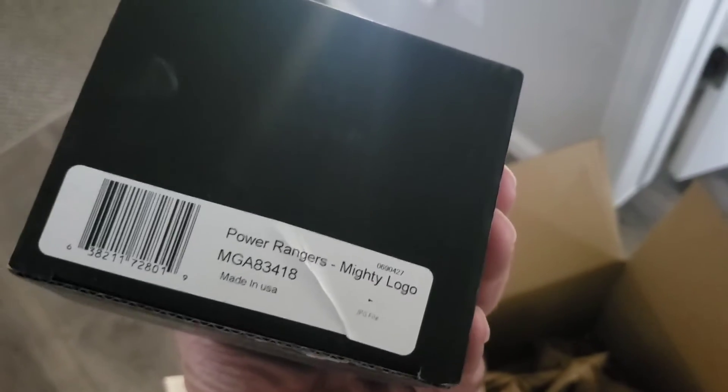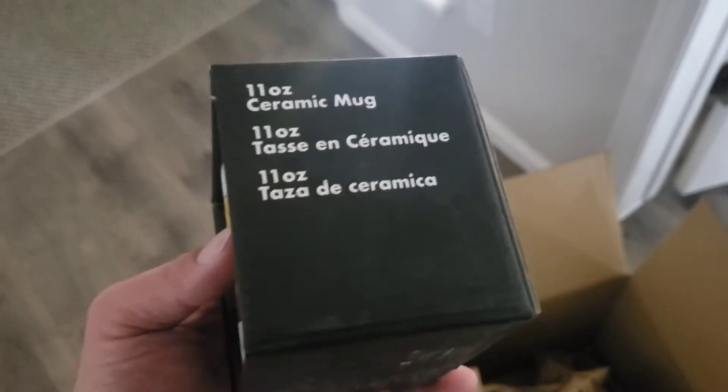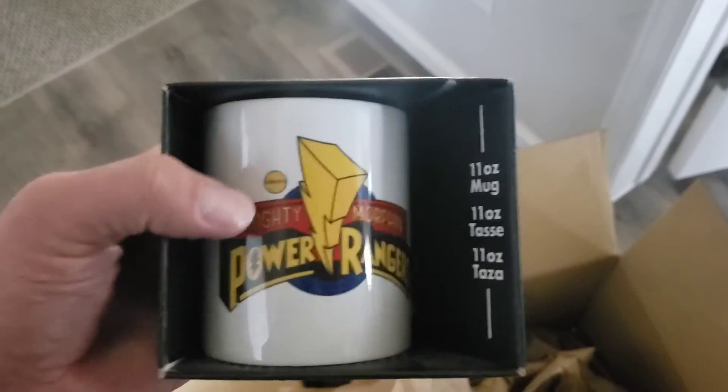The last thing in here is a Mighty Morphin Power Rangers mug. Pretty cool. So that's gonna be my package from FYE.